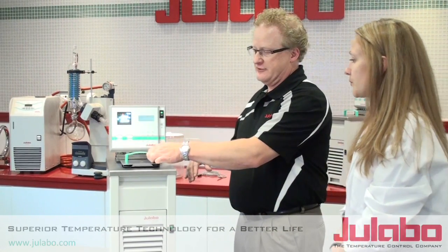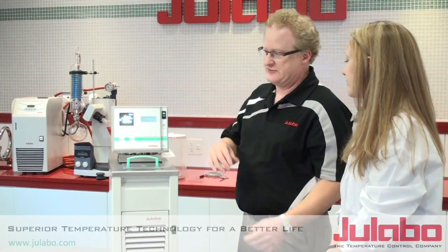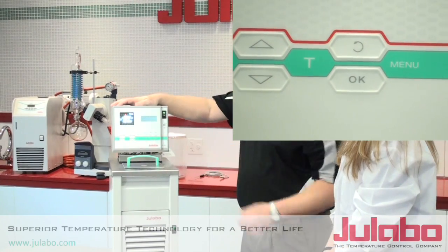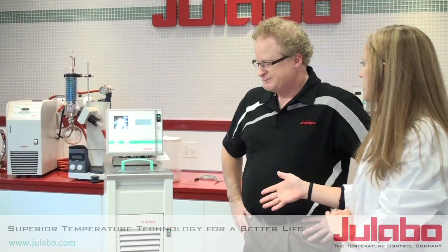That alarm is just telling you there's not enough fluid inside for it to operate properly. You can shut the alarm off by hitting the okay button.